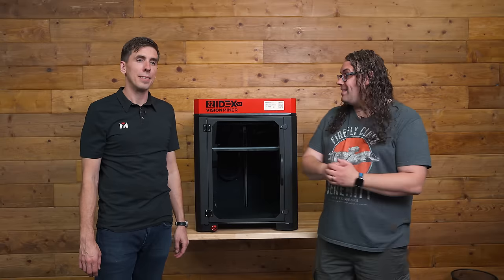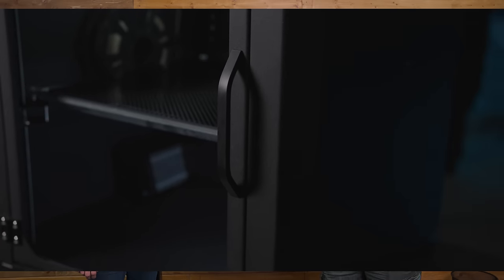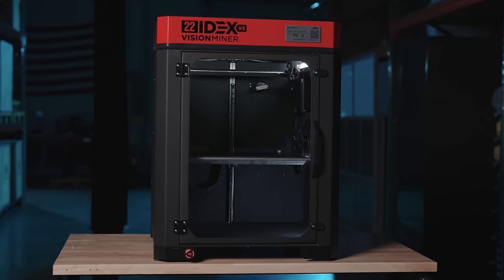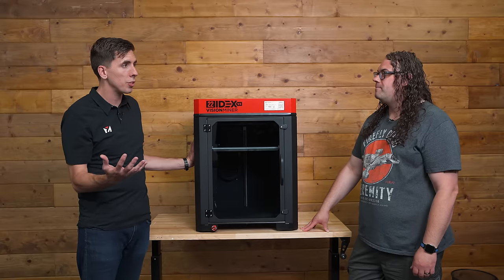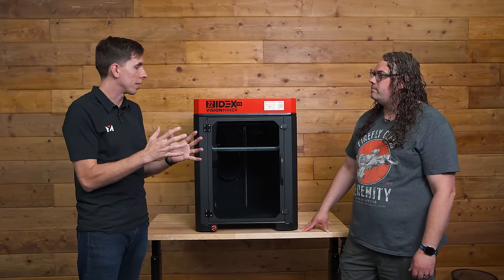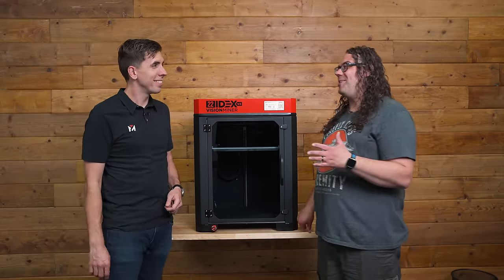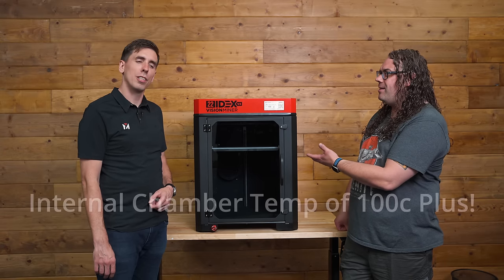The first thing we notice is that it's fully enclosed, and to do the high-temp capabilities of this printer, it needs to be. The entire frame is made out of solid steel, which is really important because as it gets to higher temperatures, it doesn't shift around — your frame stays absolutely solid and also helps keep all the heat in. Of course it's also insulated on the inside, which is important when you're getting internal chamber temps of 100°C plus.